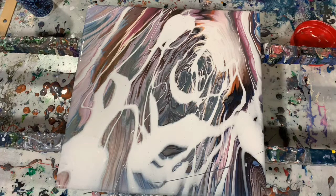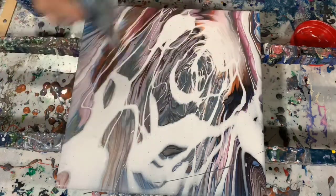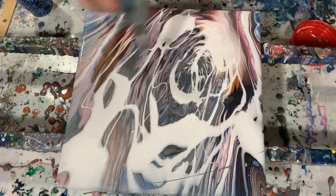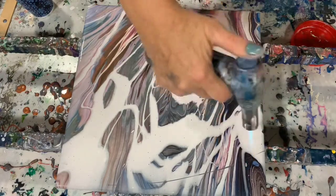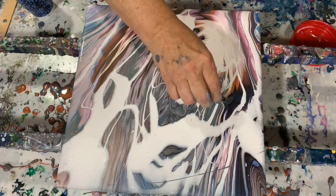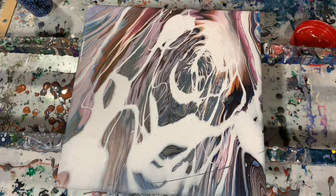Okay, the next step is I'm going to take the cup that I used. Right now I am giving it a torch just to get some of the air bubbles out before I start the next stage of this painting. I did see a few things in my paint that did not belong there, so it's better to get them out early than later.